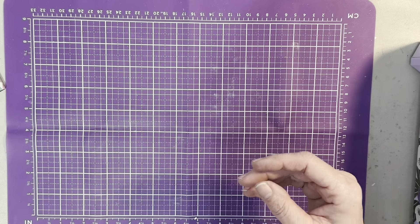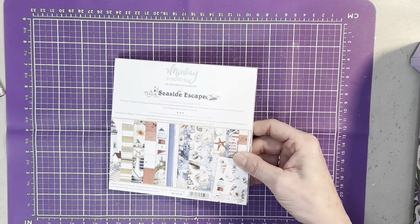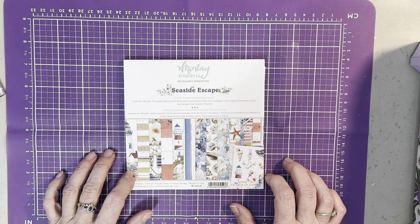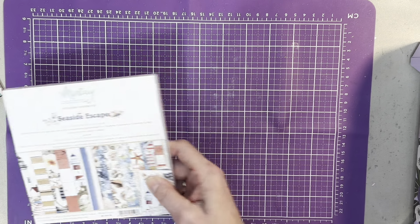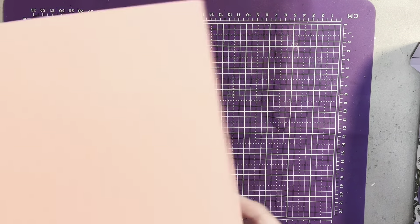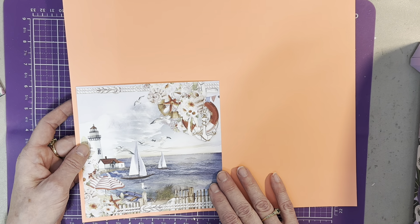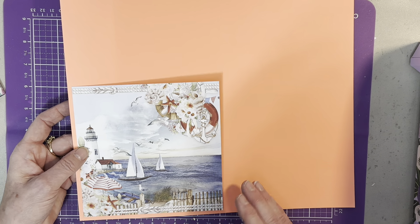This other one I'm going to do totally different. I love Mintay papers — this is Seaside Escape — and I decided I'm going to do the calendar as a six by six and show you what I'm going to do with that. I pulled this paper out already and I thought it's sort of bright, but it will give a nice background for it and I like it — it stands out.